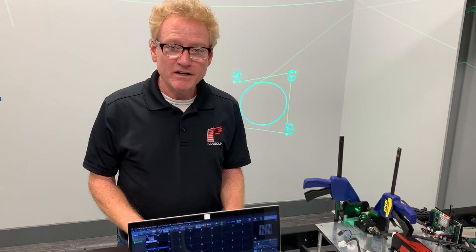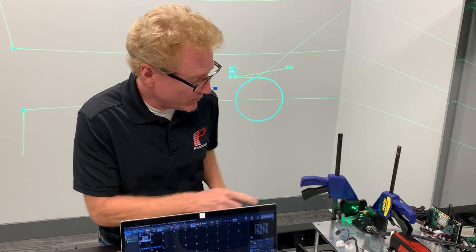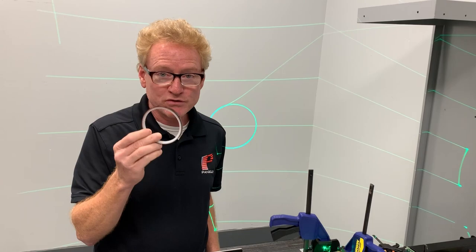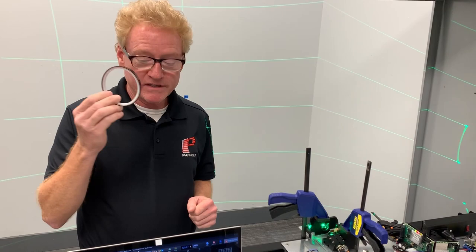Hi everyone, wanted to take a little bit of time to talk about the balancing that we do on mirrors. Occasionally customers will contact us and say, 'Hey, what's this brown stuff on the back of the mirror?' We have an XY system running right now, and you can see this brown stuff — it's tape. It's a special kind of tape we had made custom, a special thickness, and what we do is balance the mirror using this tape.